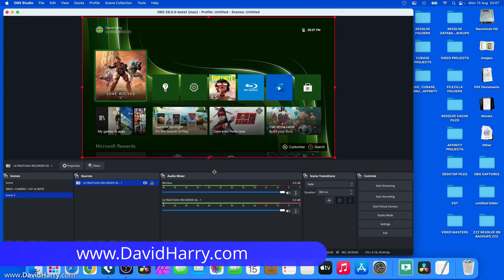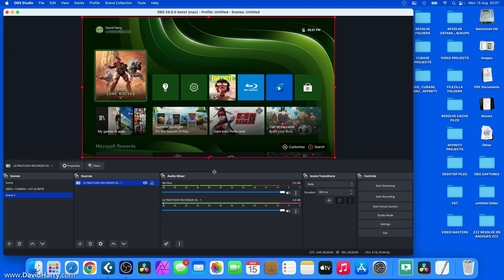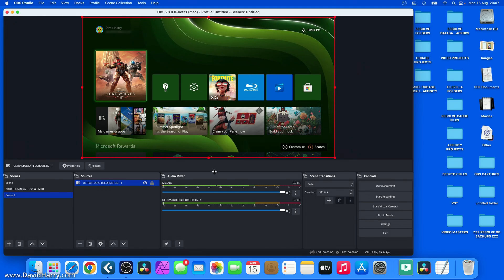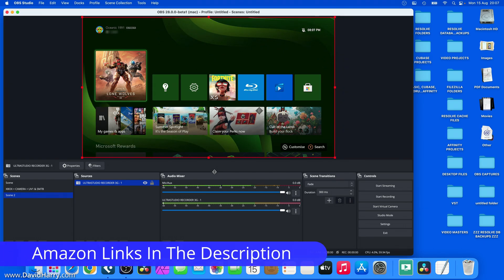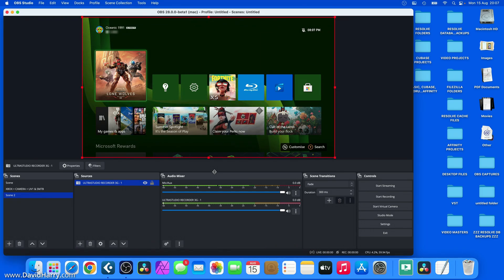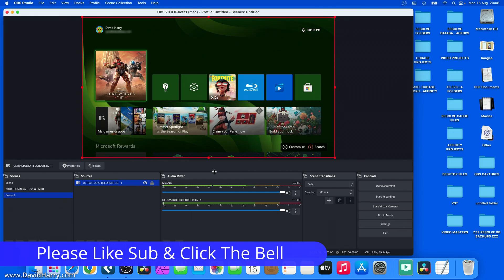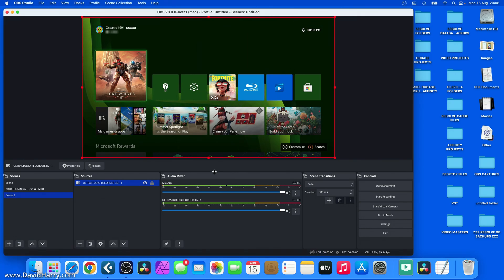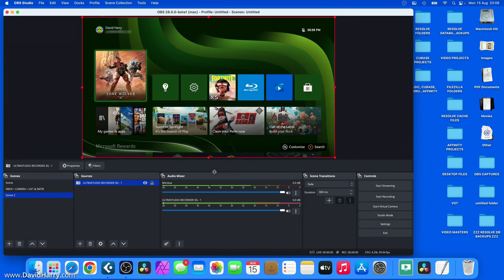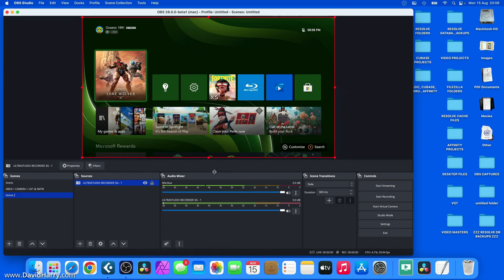In this video, I'm going to be doing a very specific test for picture quality. I'm using OBS Studio Beta 28 to record some gameplay from an Xbox Series X, and this has been recorded on a MacBook Pro M1 Max. OBS Studio is now running natively on ARM Apple Silicon processors. I'm going to run through a full game so you can assess the picture quality for yourself. This is going to become a big deal for people on ARM-based Mac machines who have been waiting for OBS to work correctly for them.